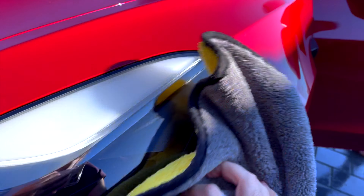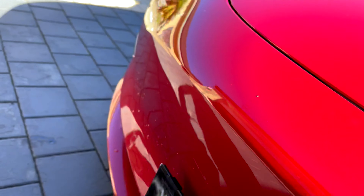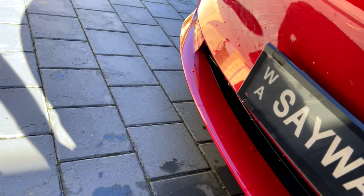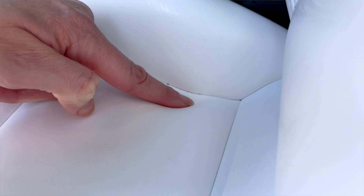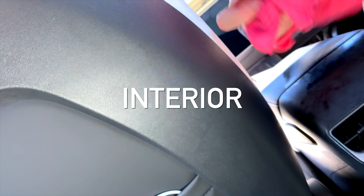Just a quick go over the whole car with the chamois to make sure we're getting any of those wet spots up. One thing I'd strongly recommend about the seats: if you're going to wash them, vacuum first. As we just found, there are still a couple of little bits on there. That's my learning from today — make sure to clean all surfaces of the seat.